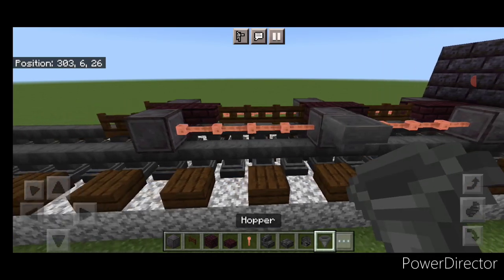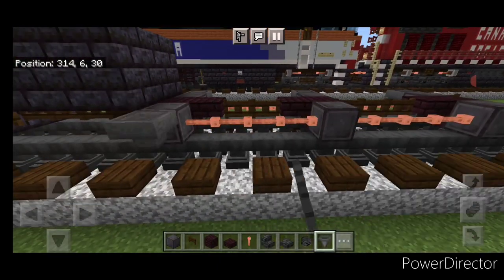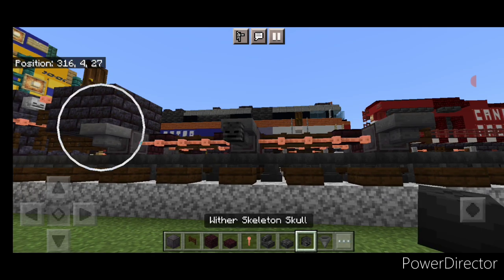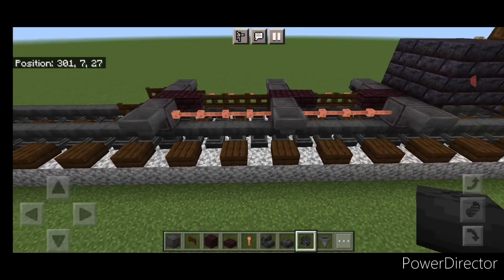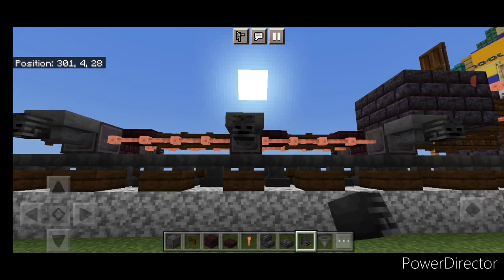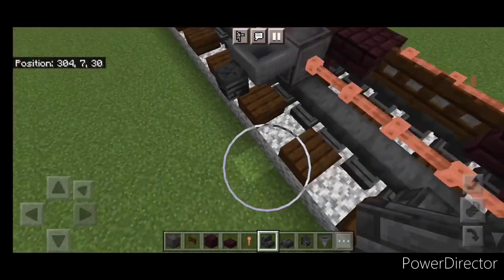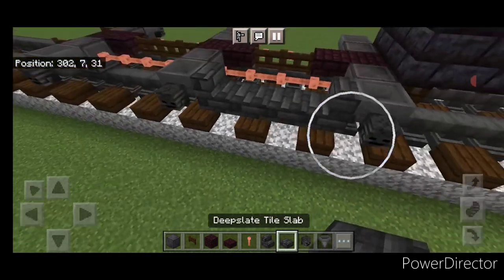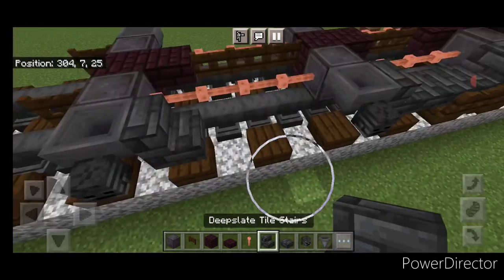Once we have that, we'll come through and put a hopper on the side of all six of the wheels. Then we're going to crouch and put a wither skeleton skull on the side of each hopper, and do the same thing on this side. Then take a deep slate tile stair and put one against each of these two hoppers, two deep slate tile slabs on the bottom middle, and then two fence gates in the middle on the side, and we'll do that on all four of these gaps.